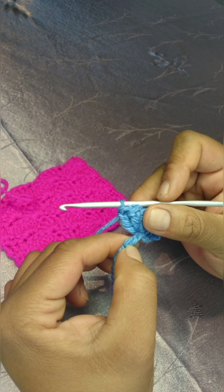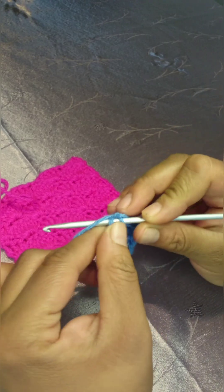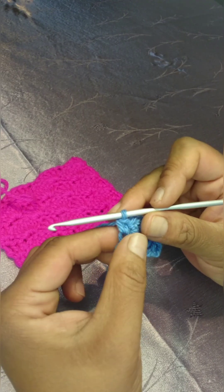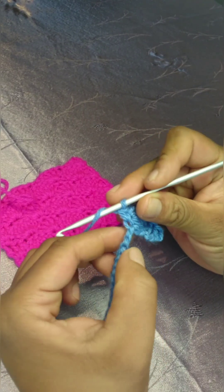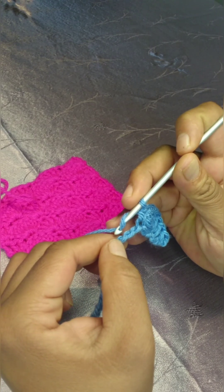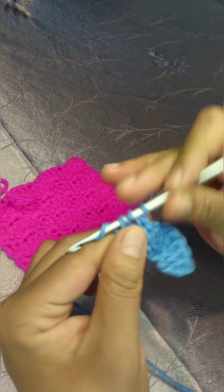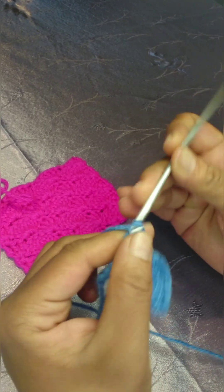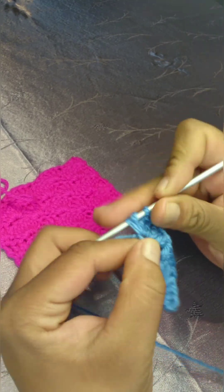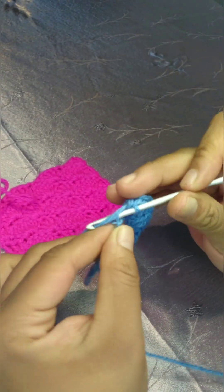You will skip two chains and single crochet in the third chain. Then skip two chains, and in the third chain you will make your five double crochets — that counts as your shell stitch. Skip two chains, and in the third chain, one single crochet.